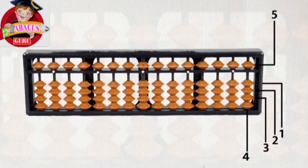Let's understand the structure of the Abacus tool. The lower part contains 4 beads and the upper part contains 1 bead. Each bead has a specific value. Lower beads represent 1, 2, 3, 4 — each lower bead value is 1 — and the upper bead represents 5. This is the basics of the Abacus tool.